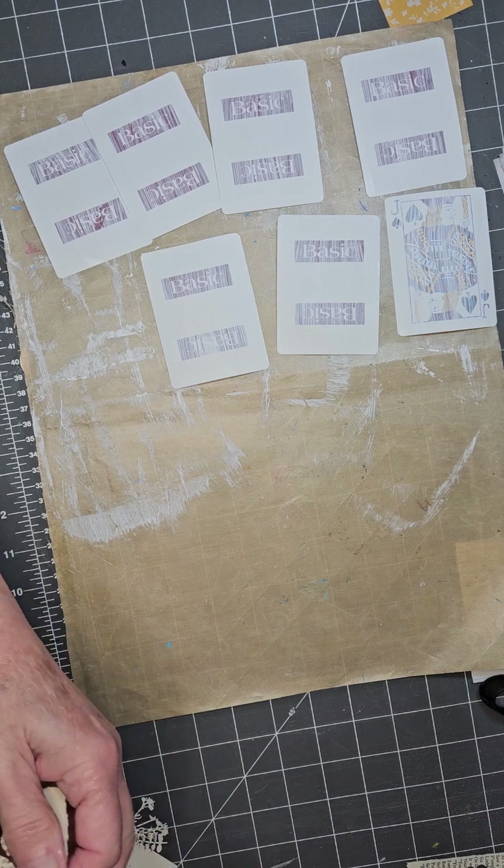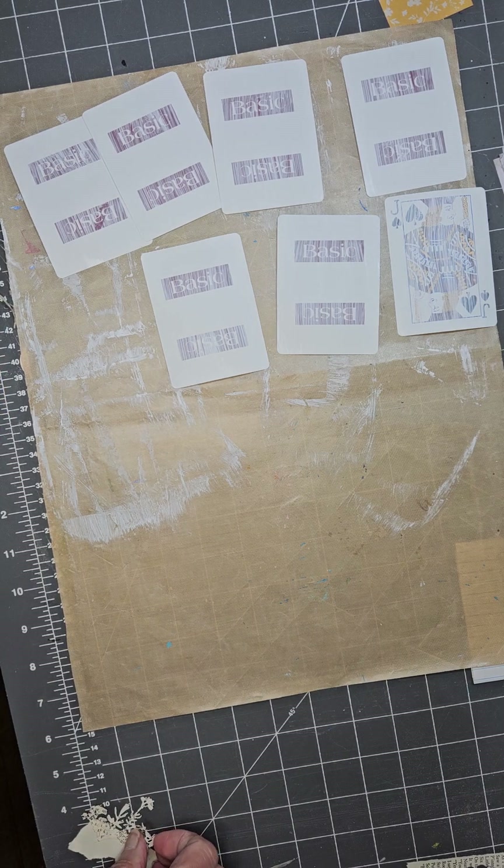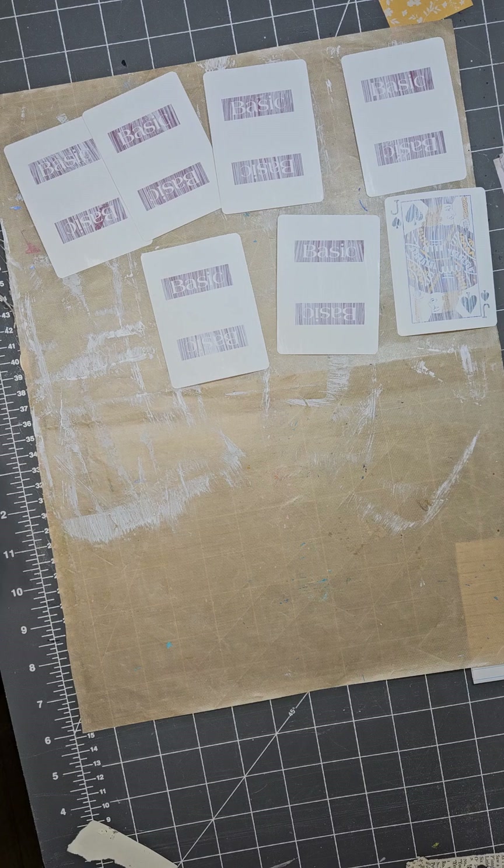I don't know if it's still called that or not, because everybody always is changing the names of things. So we're calling them a Flippy Floppy Card Journal. We're going to be playing with a few cards out of a deck of cards, and we're going to alter them.